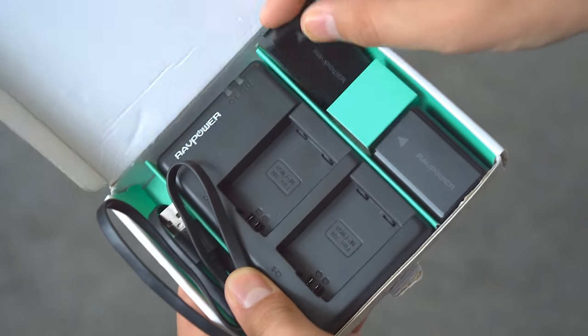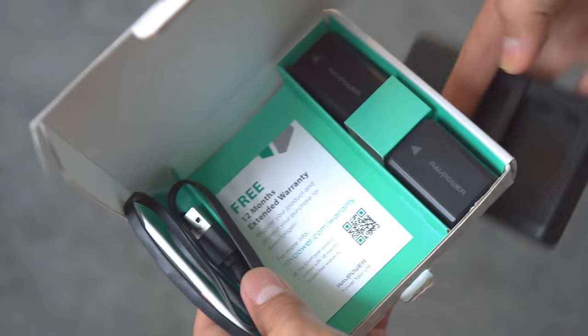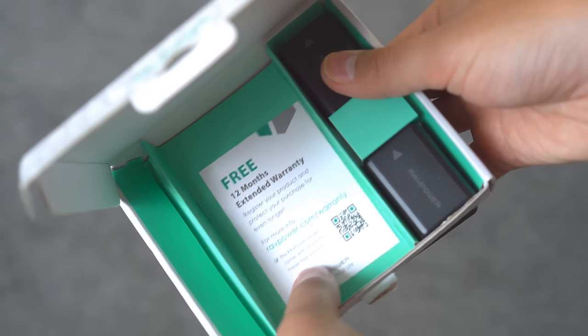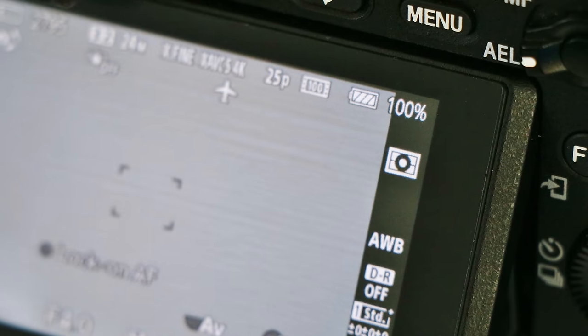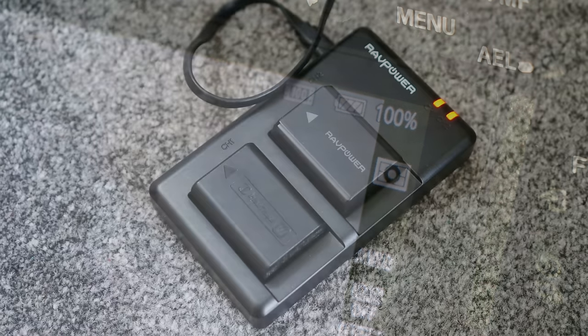I've been using the batteries extensively and for a long time, for all kinds of intensive video work, and they have been absolutely perfect. Their build quality is just fine, they work exactly as well as Sony's batteries, and have had no problems for me at all. They last just as long as my Sony battery, and the battery percentage indicator on the camera is perfectly accurate with them, and my ones don't lose their charge over time, as far as I've been able to see.